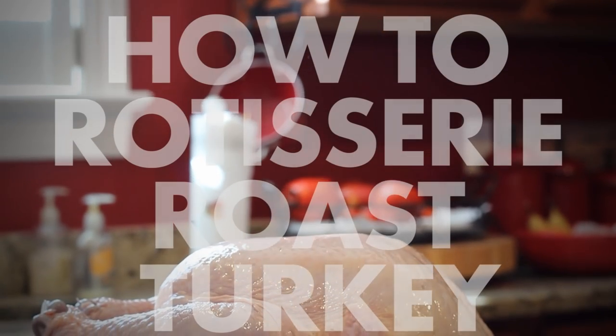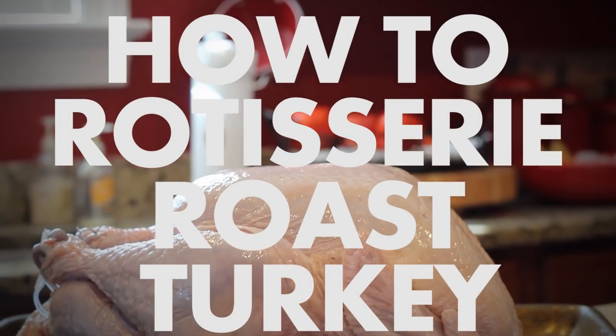Hi, it's Phil West with BBQTricks.com with the lowdown on how to rotisserie roast a turkey.